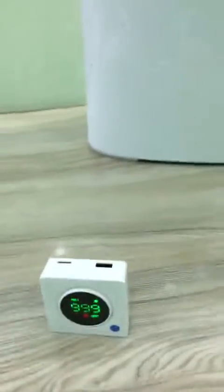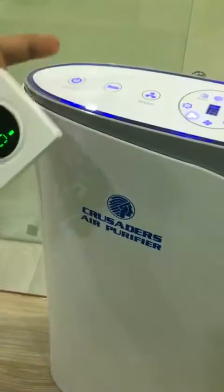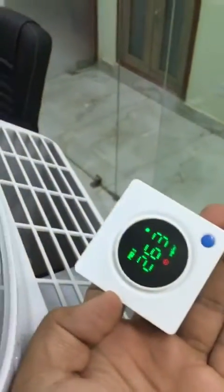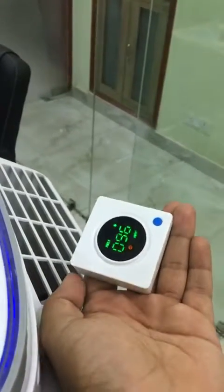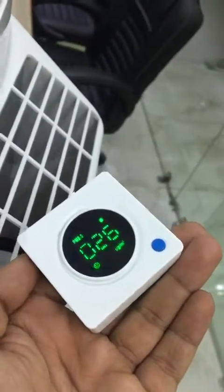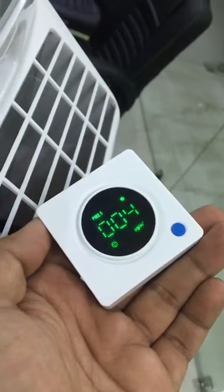As we power on the air purifier, you can see the reading and notice that the reading on the meter is going down very fast — it's close to 6. In absolutely no time, it has resulted in a very low value.